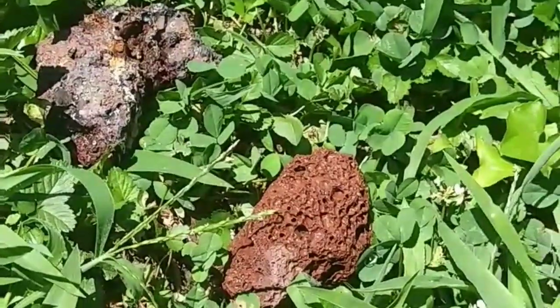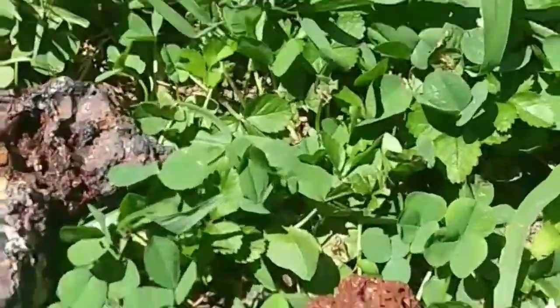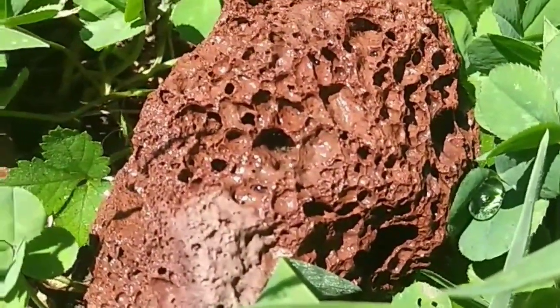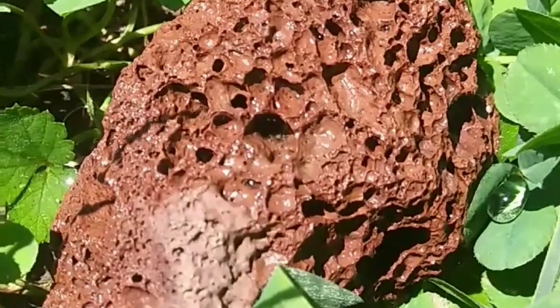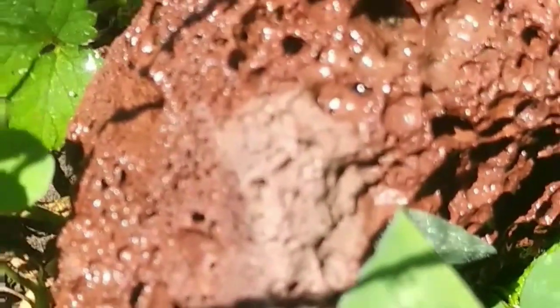Meanwhile the heliocentricism is losing faith. The water is starting to evaporate from inside the pits. I don't see that lasting very long. Just a test.